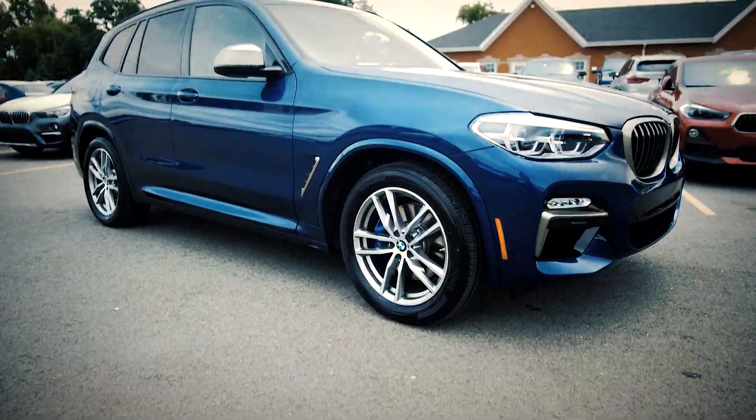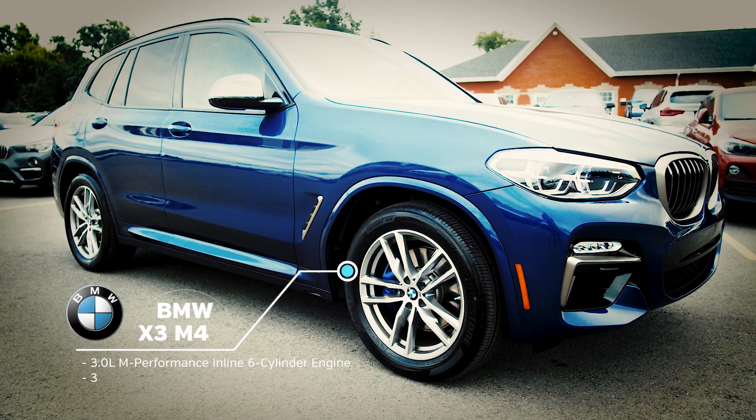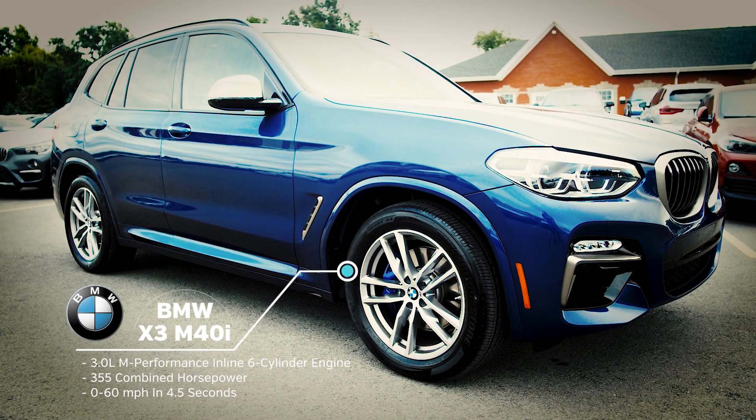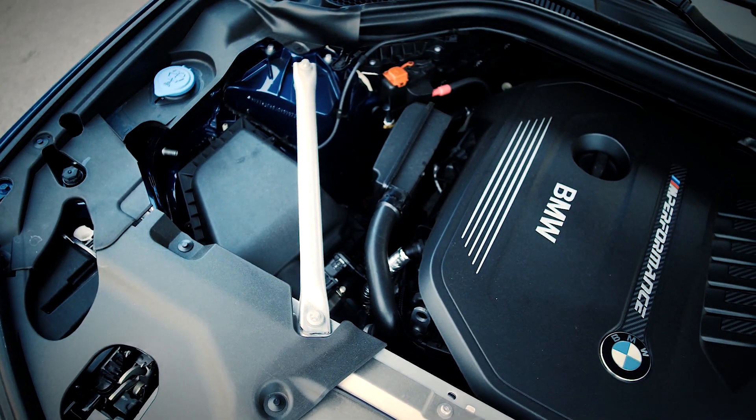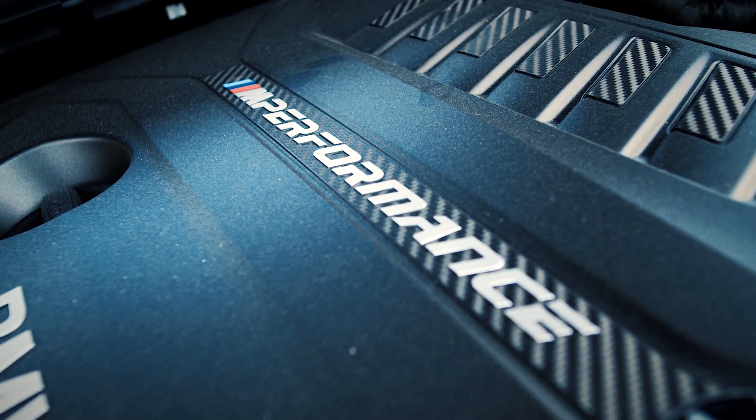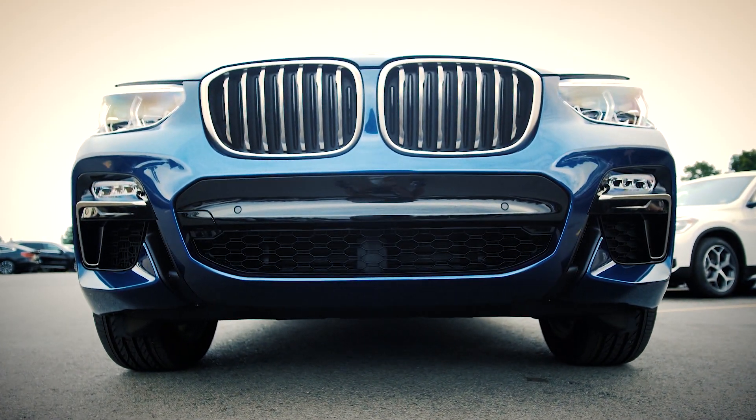It's a 2018 X3 M40. This one's the three-liter inline six-cylinder single turbo, and it's got 355 horsepower. Does zero to 60 in right around 4.6 seconds. It's pretty fast. Absolutely.